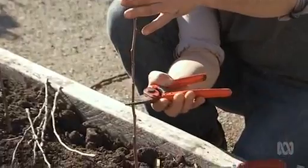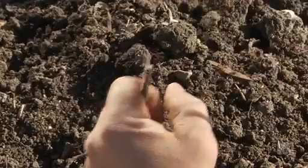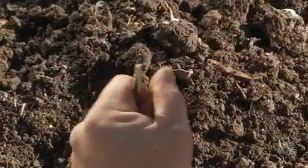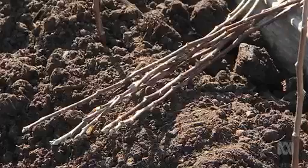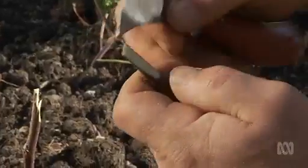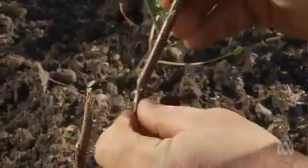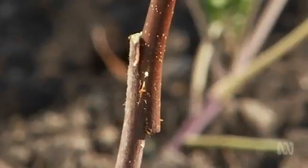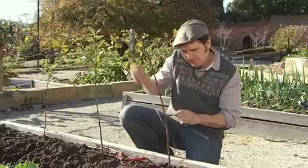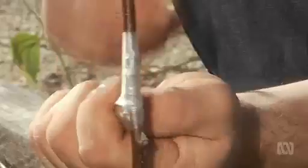Start by cutting your rootstock about 20 centimetres above the ground. Using a grafting knife, slice the rootstock stem to make a single wedge, then make a downward cut in the middle of the wedge to create a tongue. Take the scion and do exactly the same thing. It's these two tongues that slot neatly into one another. Using grafting tape, wrap the graft up nice and tight. This will trap in moisture and help prevent the cuts from drying out as the graft union is forming.